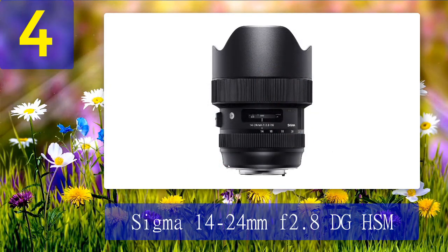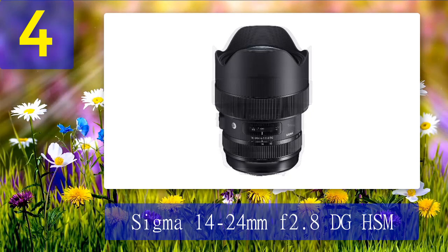Sigma 14-24mm f/2.8 DG HSM. The Sigma 14-24mm f/2.8 covers a useful range of wide to ultra-wide focal lengths. It offers great value for money for a lens with this range and a maximum f/2.8 aperture. A combination of aspherical and special low-dispersion elements combines to give very low flare and little distortion.